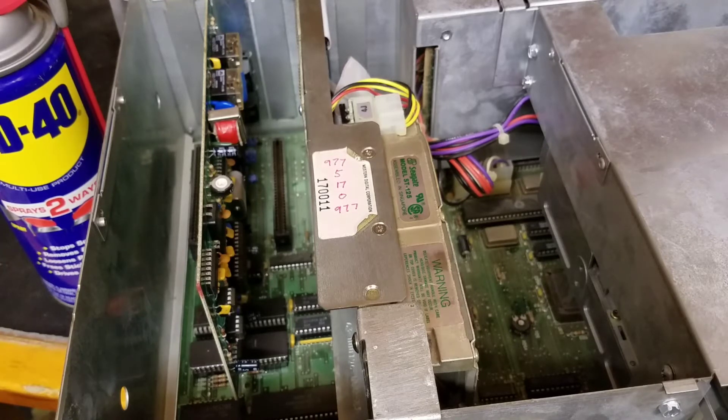The release date of the SX was in 1987. It ran at 8088, 7.16 MHz, and it could run a math coprocessor and had the Tandy graphics built in.